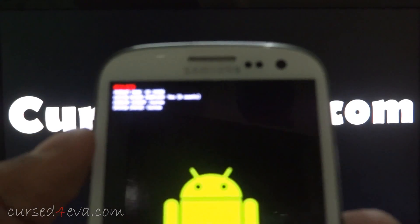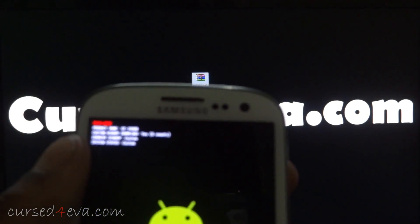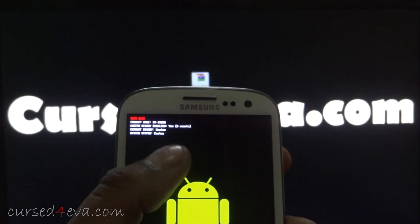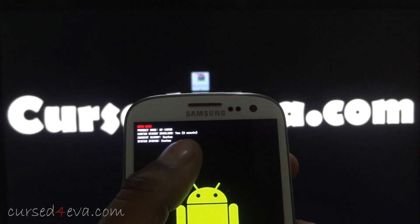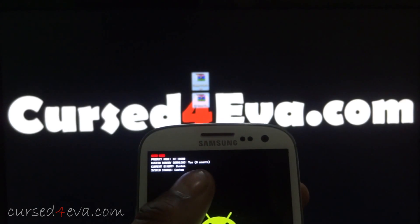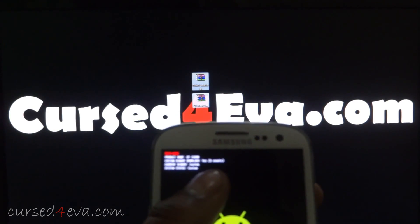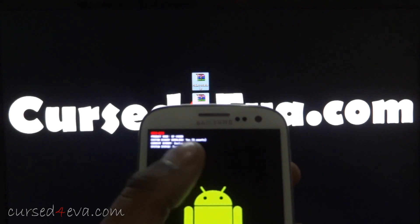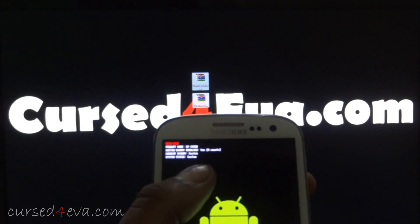Over here you'll see something that says 'Custom Binary Download' — this is a counter that Samsung uses to track rooting and refuse warranty claims. Once you're done rooting, there is a link in the description to my video on how to reset this counter back to zero. You can unroot at any time and send your phone in for warranty — you do not lose warranty.